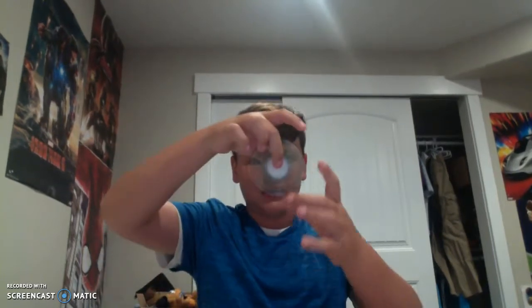The most obvious trick I do is just dropping it. It's not that impressive, but people can do it under their legs and catch it with one finger. People can bounce it off their hands — it's pretty cool. Okay, going to check out another video.